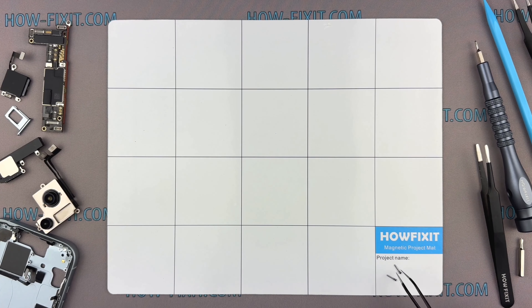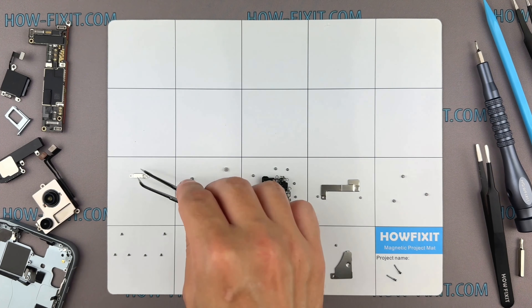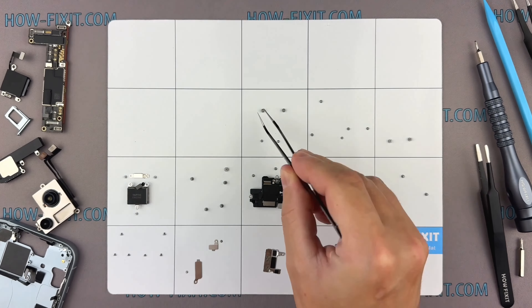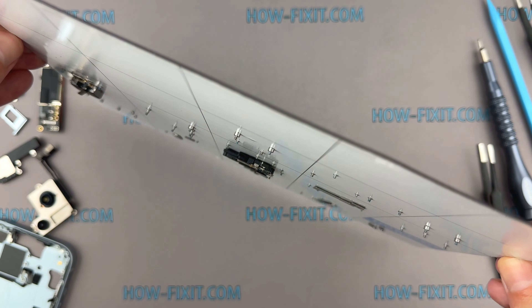For the best results, I advise using a magnetic mat to organize screws and small parts throughout the disassembly process, especially for repairing a device like an iPhone 13 Pro. This will make the reassembly much easier and you don't have to worry about the screws getting lost — they will all securely adhere to the magnetic mat.